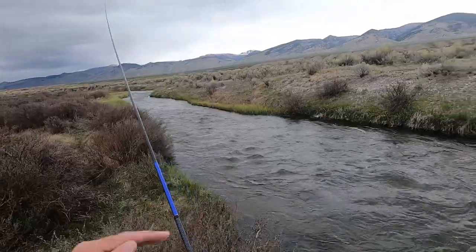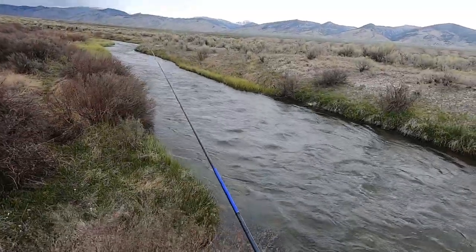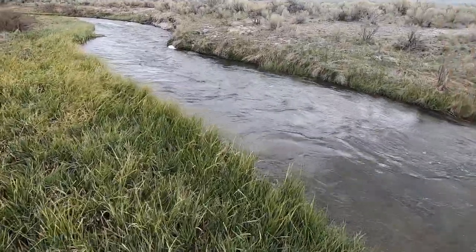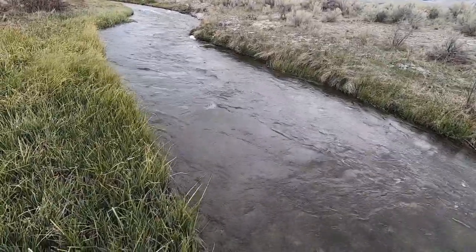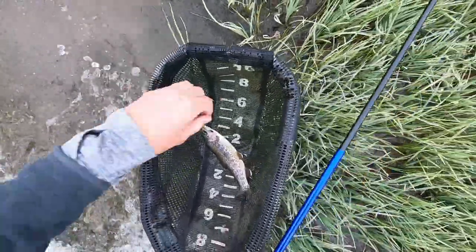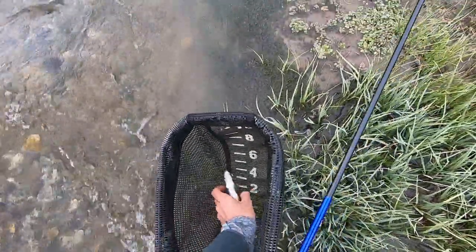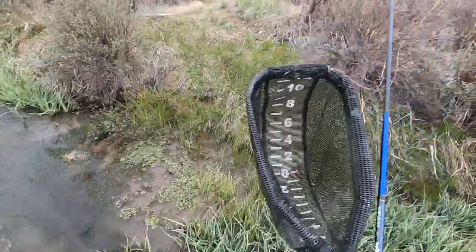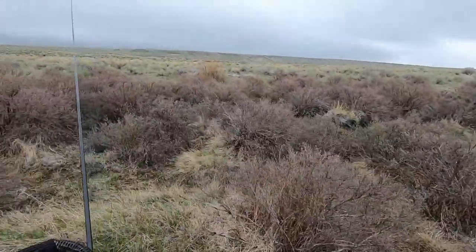I'm holding my rod out and the line is just going close to horizontal. Got one — boy, that is a strong fish. So four fish in after just about 15 minutes of fishing. We're gonna need to get out of here. The wind is just getting worse and I'm starting to feel rain drops now. We'll come back tomorrow if possible.